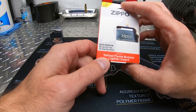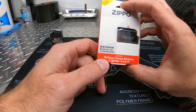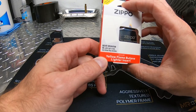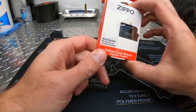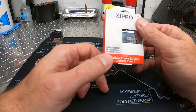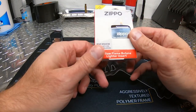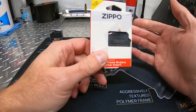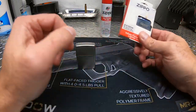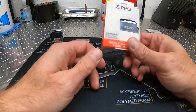The inserts I found on their webpage — I got this yellow flame butane insert. They also had a single torch, double torch, a pipe insert, and an arc lighter insert. The reason I chose the yellow flame insert is that according to their website, you get the most amount of lights per fill, and it has a yellow flame kind of like your standard lighter, so it's the closest thing to a Zippo light that you'll find.